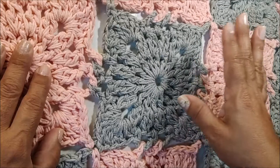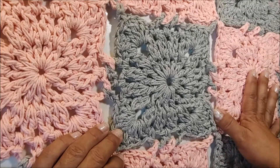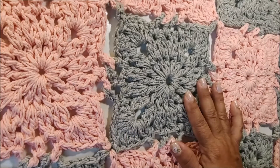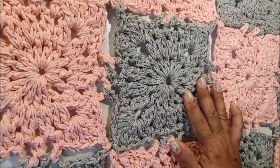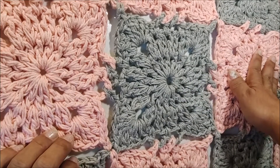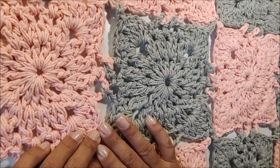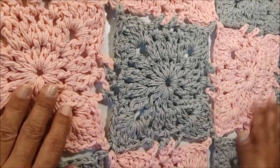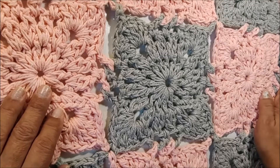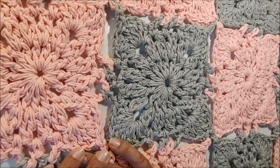Depois de pronto, o tapete vai ter 70 centímetros de comprimento por 50 centímetros de largura. Para fazer o tapete, você vai precisar de 630 gramas ao todo: 315 gramas de uma cor e 315 gramas da outra. No caso do meu, eu trabalhei com cinza e com coral estonado. Antes de começarmos, quero convidar você para se inscrever em nosso canal. Clique no sininho das notificações e nos ajude a divulgar o trabalho curtindo e compartilhando em suas redes sociais.